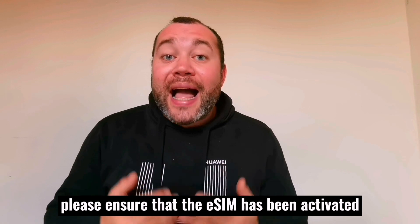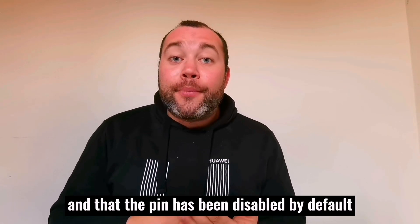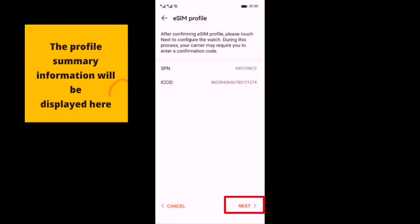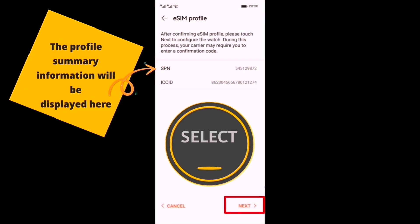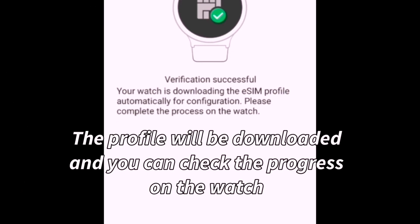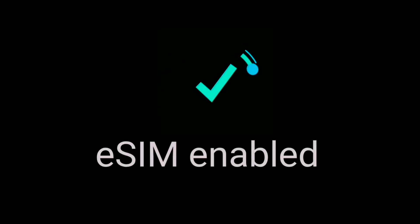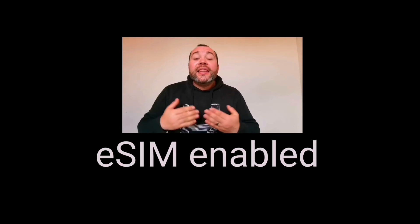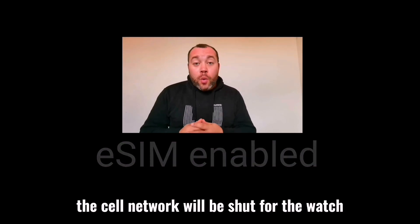Please ensure that the eSIM has been activated for one number and that the PIN has been disabled by default by the operator. When the watch is connected with the phone via Bluetooth, the cell network will be shut for the watch.